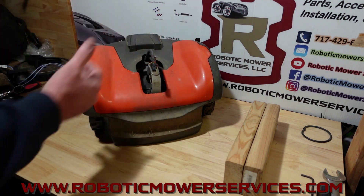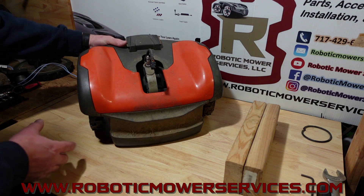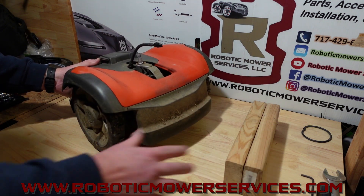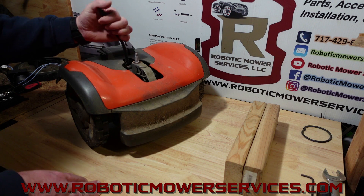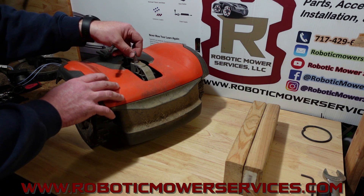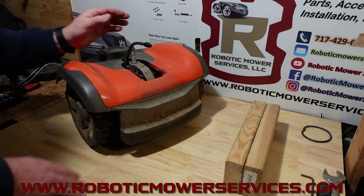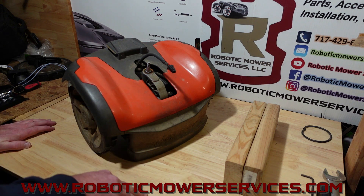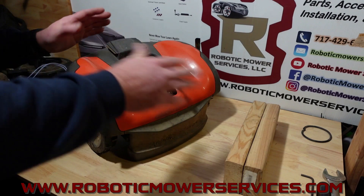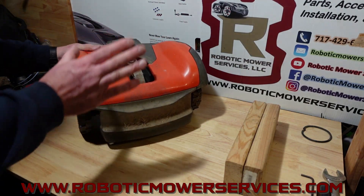We're going to take this back chassis apart and show you what's inside there, show you how to take it apart. If you're unfamiliar with how to get to this point where you have the rear chassis separated from the rest of the mower, we have other videos that show that process — how you get in there to access the nut on top of this stud right here and unplug this. I believe the one where we replace the switch cord has that in there, so we're just going to jump into this right here.